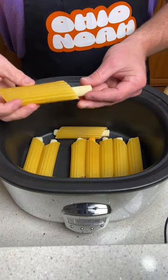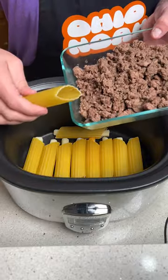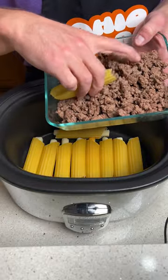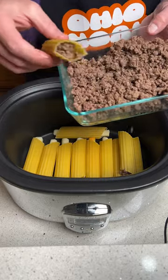I'm going to start this recipe off by placing mozzarella sticks inside of these manicotti shells. Now for layer two, we are going to take ground beef — already cooked — and we are going to put it inside of the manicotti. Get them in there as good as you can; it goes through one side.